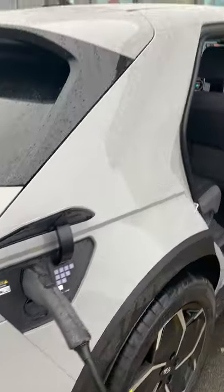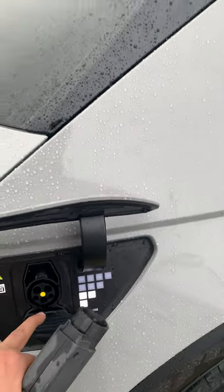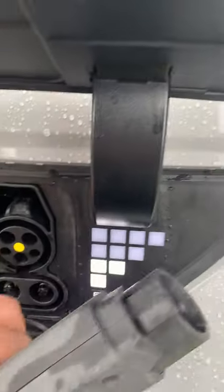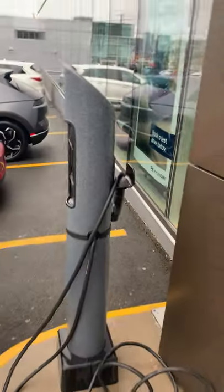I'm taking it off the charger. When the car is locked, you can't remove the charger for safety reasons — so I unlock it first and then safely take it out. This is the Level 2 charger. The vehicle also comes with a Level 1 120-volt emergency charger, and there's a Level 3 DC fast charge port as well. I'm returning the Level 2 charger here at the Hyundai dealership in Halifax, Nova Scotia.